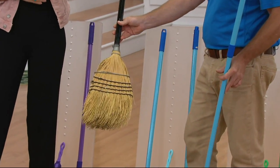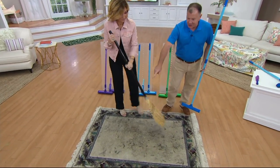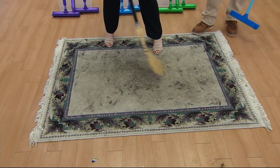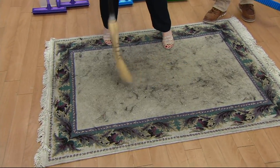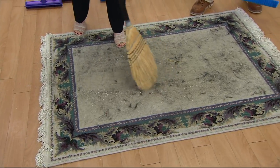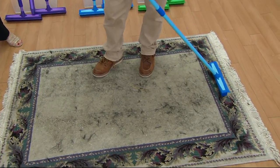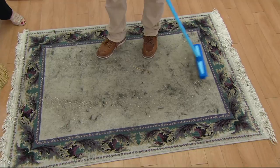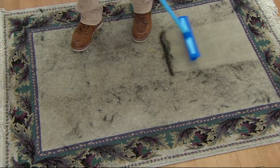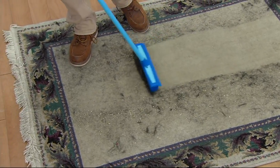The traditional broom mostly moved everything around — I did a great job spreading it. Those bristles are so long they just lay flat. Now when I go over the same carpet with the rubber broom, I'm barely even pressing — I'm letting the 500 rubber fingers do all the work. This works better than the beater bar on vacuums that cost a lot more money than this.